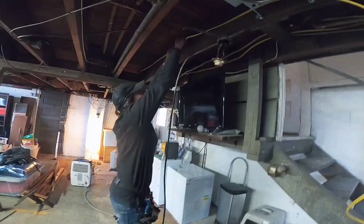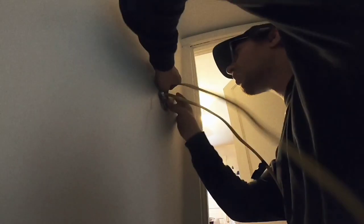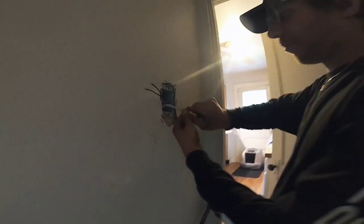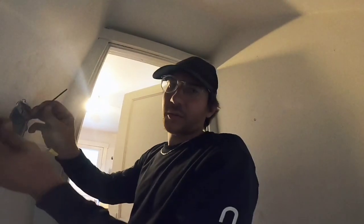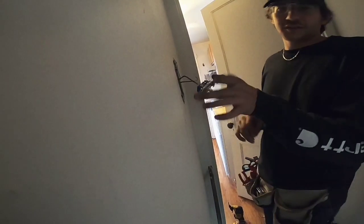We're gonna get so many haters, dude. Get the camera out of here. Just like killing a hot dog. Now remember, the black wires are always hot, so you never want to touch those. Now, when you're doing electric, you gotta make sure that the black wire goes to the brass.